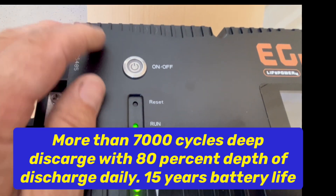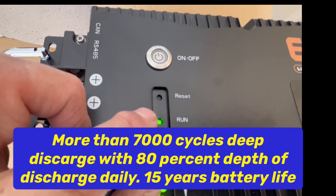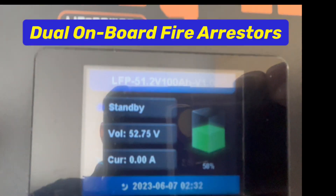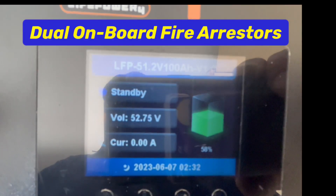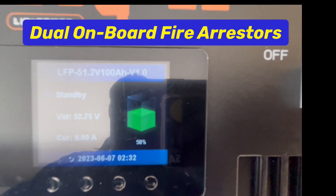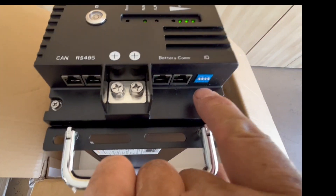Over here we have our on/off switch, our reset button, the run light, the alarm light, and our state of charge. It says that it is 52.75 volts and it's showing a 50% state of charge. Over here we have our dip switches right here.